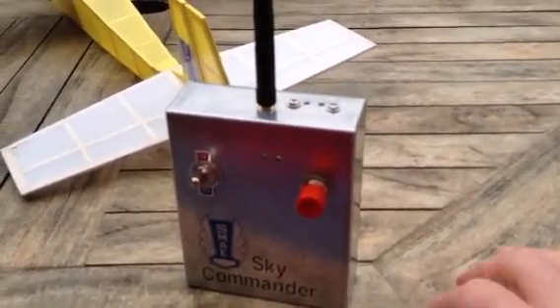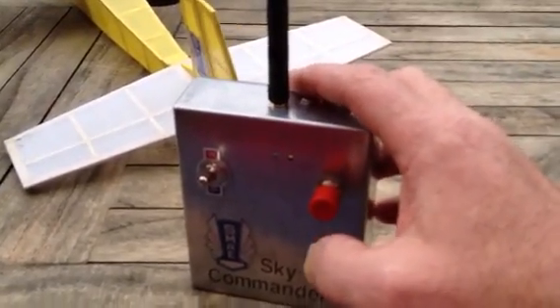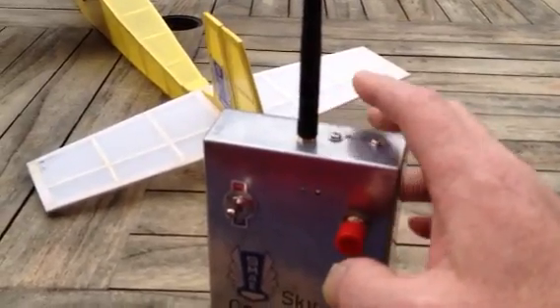We're all switched on, ready to go. One press is right — release, neutral. Two presses gives you a left — release, neutral.